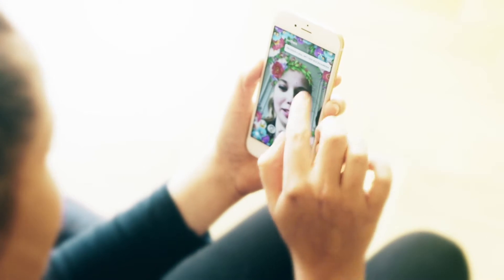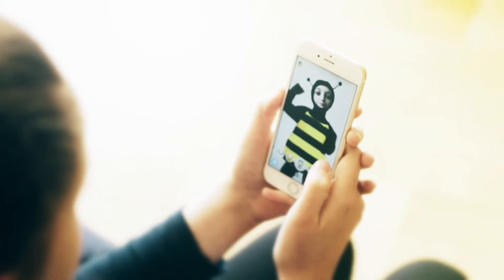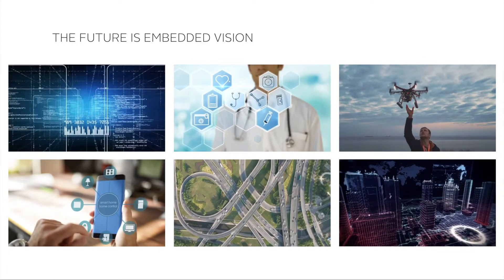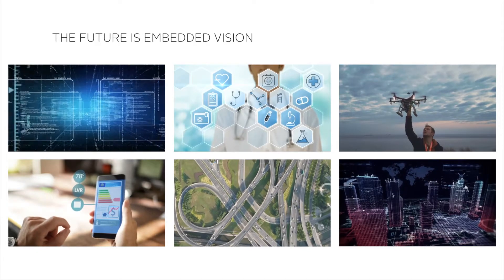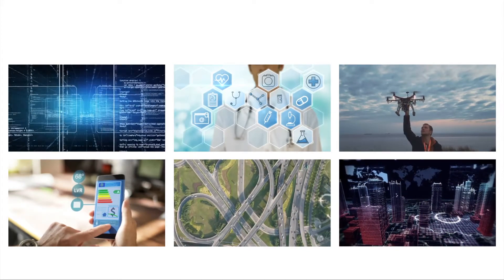Typically, embedded systems are small, lightweight and low-cost computing devices that can be embedded into a larger system — for example a car, a robot or a vending machine. Quite often they are mobile and battery-powered. When it comes to adding vision to an embedded system, you need to take into consideration the specificities of an embedded system versus a PC-based system.